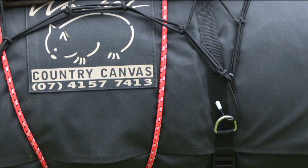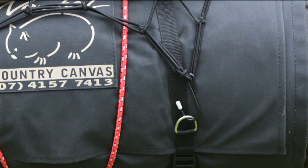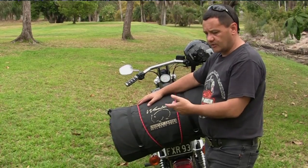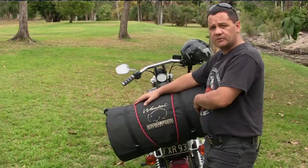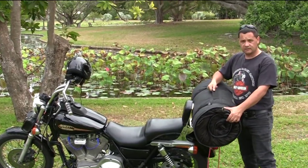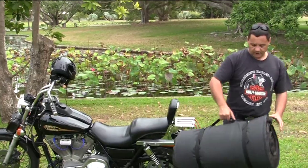On our touring bikes it's about the same width as the saddlebags, but it's great for throwing on the old FXR like it is today for a quick overnighter. The other thing is it comes with a handy carry handle so it's easy to carry around.